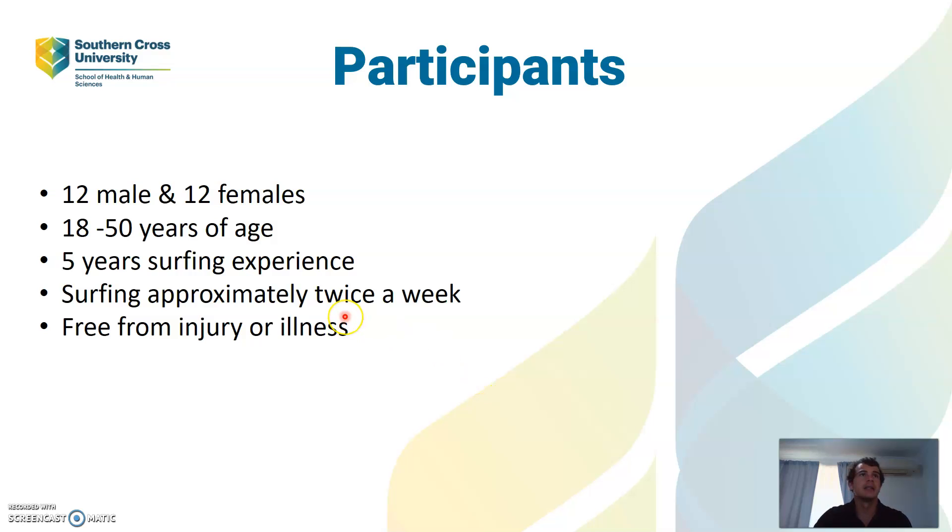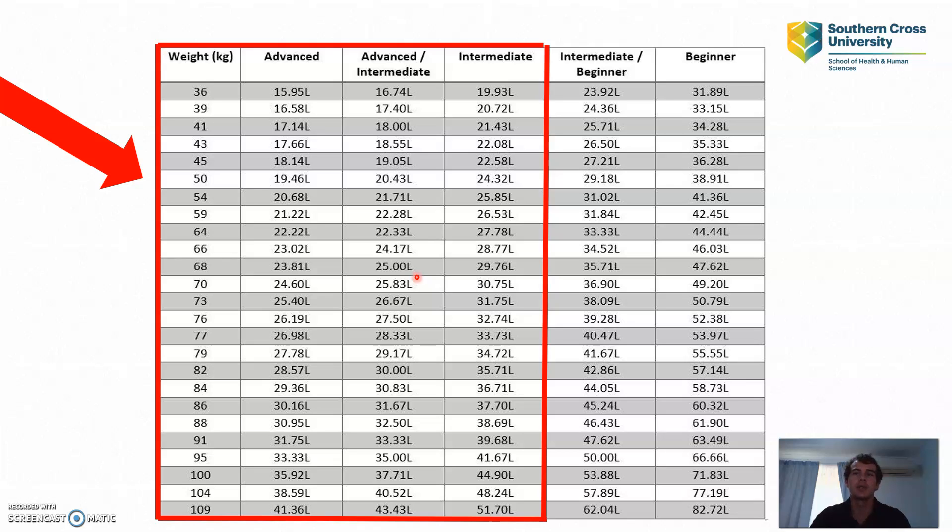For the study I need 12 males and 12 females aged between 18 to 50, with at least 5 years of surfing experience and currently surfing approximately twice a week. They need to be free from any injury or illness that would prevent them from performing at their best. When participants come in I also check their surfboard volume to make sure it sits within the range for an intermediate to advanced board — so someone using a beginner board would not be allowed to participate.